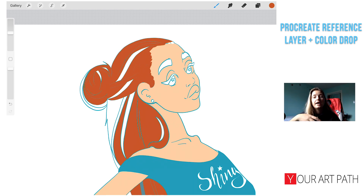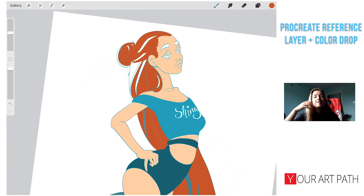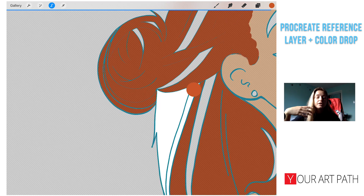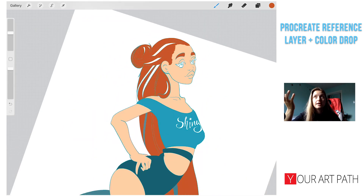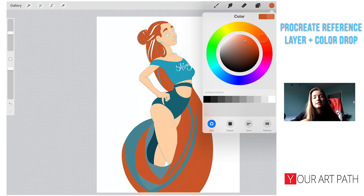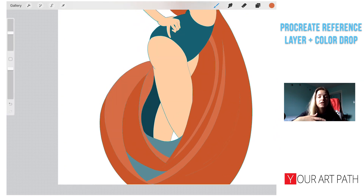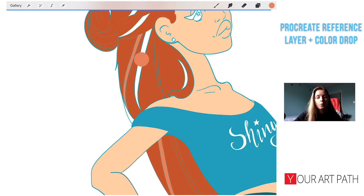I suggest working on many layers for many colors, because if you want to change or fix something it's really easy, and you can adjust just one specific color. For this tutorial I was only using two color layers, but if I were doing this for a client I would definitely use way more layers so I could adjust them quickly if the client wants a color change — it makes everything way easier.